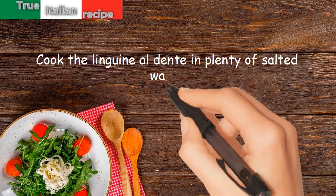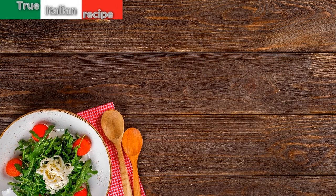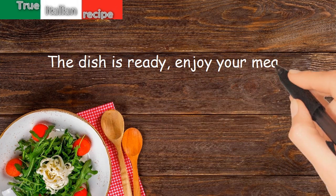Season the linguine with the sauce and serve. The dish is ready. Enjoy your meal!